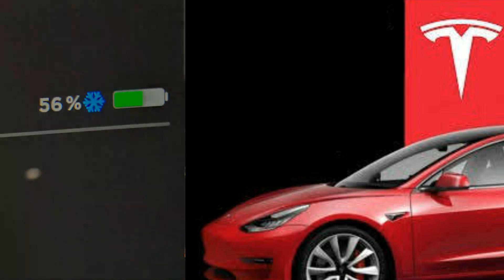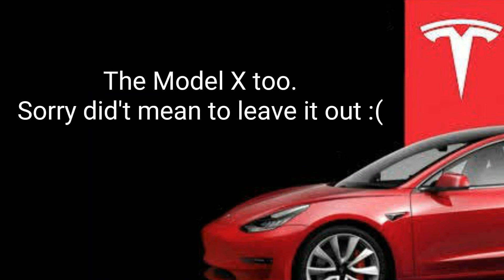Something important to note: the Model S and Model 3 have a different threshold and tolerance for cold. So basically, if you have an S and a 3 side by side, one can have the snowflake icon on one car but not the other. I've actually seen this reported by owners of both vehicles.